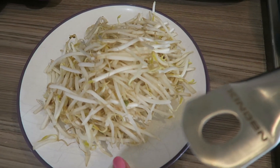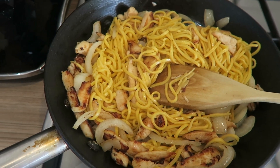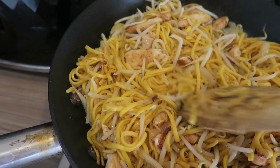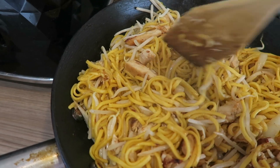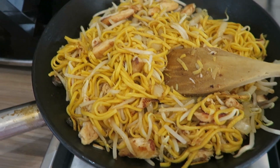Now I'm going to add my bean sprouts into the pan and mix them in as well. My bean sprouts are all added in, and I've cooked them for about three minutes — they usually take about three minutes. I've mixed everything together and let it cook for about three minutes.